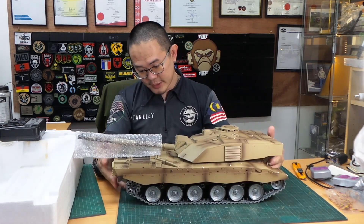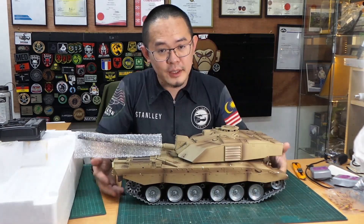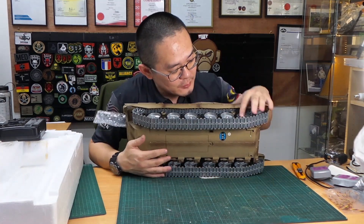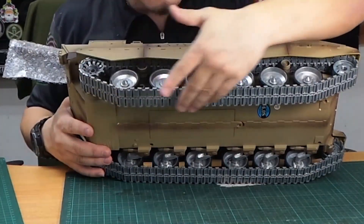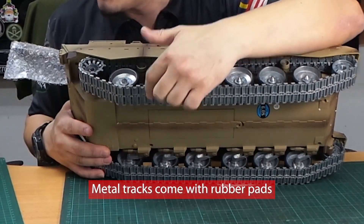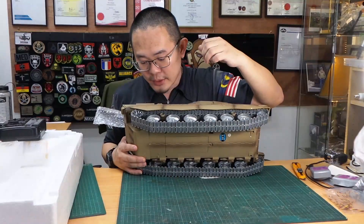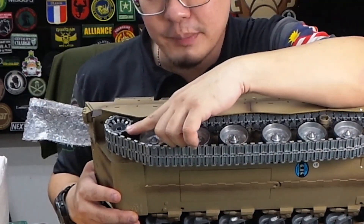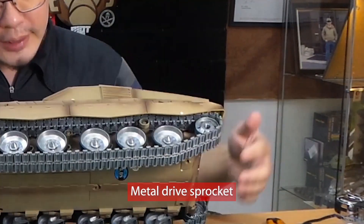Over here, this is fully done using all high-quality metal parts for the tracks and the road wheels. The road wheels are really metal. The metal tracks come with metal rubber pads, but they're not installed yet — the user installs them themselves. This is the metal drive sprocket and idler wheels.